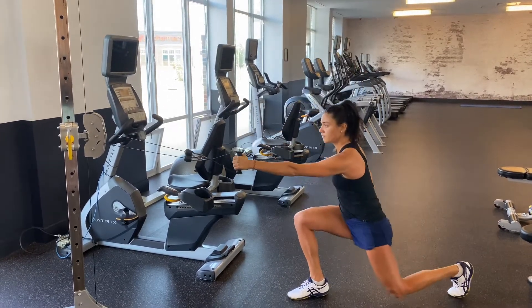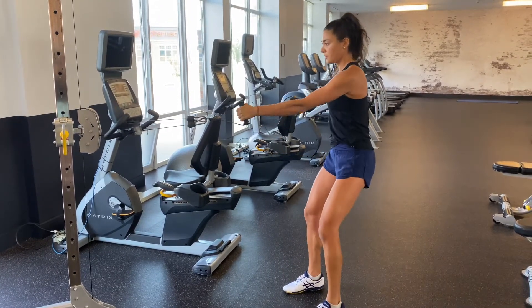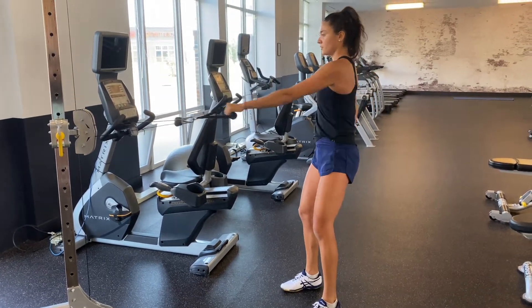Set the cable at hip height and then step back so you feel resistance in the cable. Step back into a lunge with the same side that is holding the cable. This means you will be working your opposite arm and opposite leg.